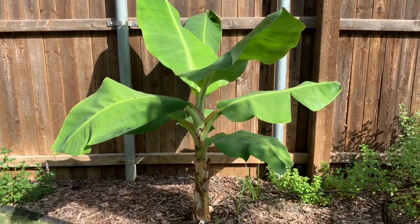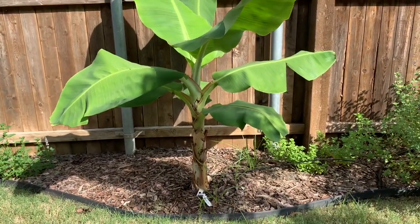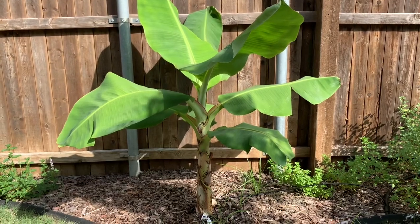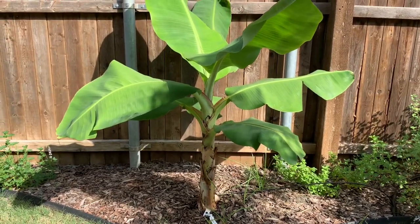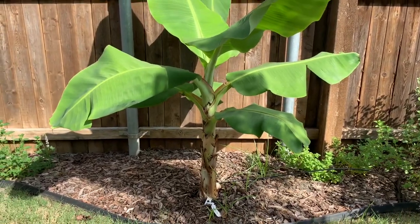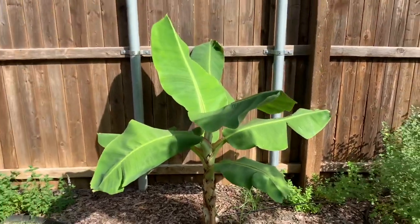We do trim the lower leaves to promote the upper growth, and it will die back in the winter, but it should come back in the springtime. Here in Texas we don't get really harsh winters, so it should be fine. We do fertilize it regularly — they love fertilizer, they love water.